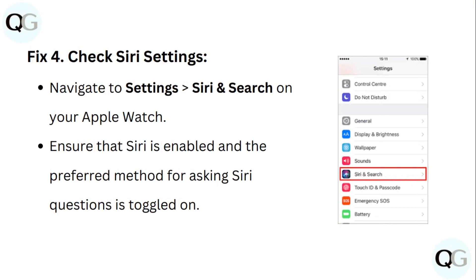Step 4: Check Siri settings. Navigate to Settings, then Siri and Search on your Apple Watch. Ensure that Siri is enabled and the preferred method for asking Siri questions is toggled on.